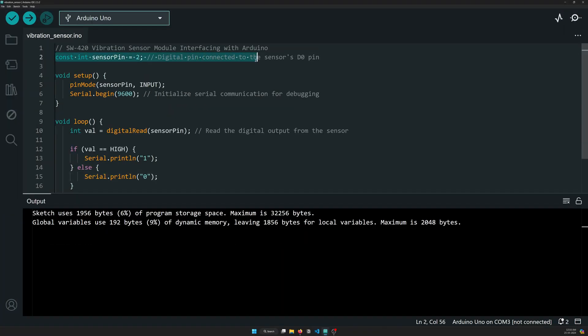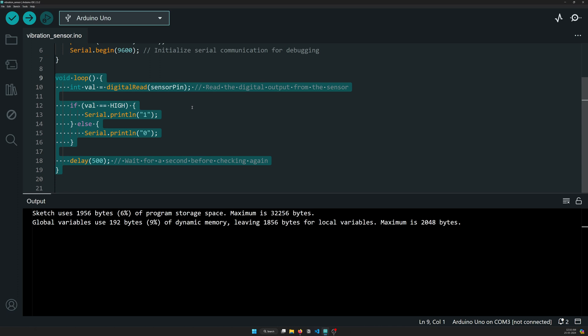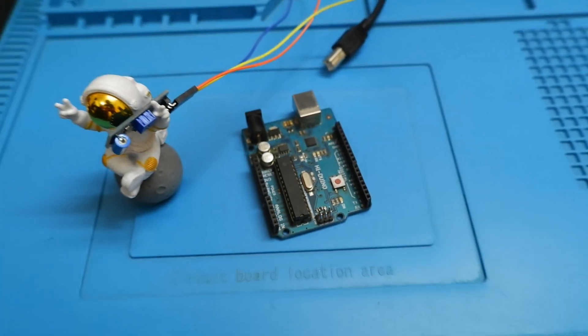Now for the code: what we have is a constant pin, then we set up the pin mode — it's pretty similar to what we've done previously — and then in the void loop we are reading the sensor data and serial printing it. You might think that usually we serial print a statement like 'vibration detected' or 'door was open' as in the previous video, but here we have added ones and zeros. The reason is there's a new thing I wanted to show you today that requires zeros and ones.